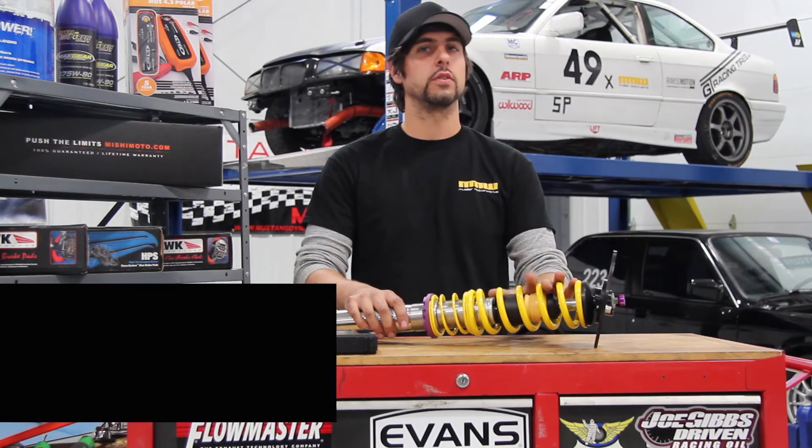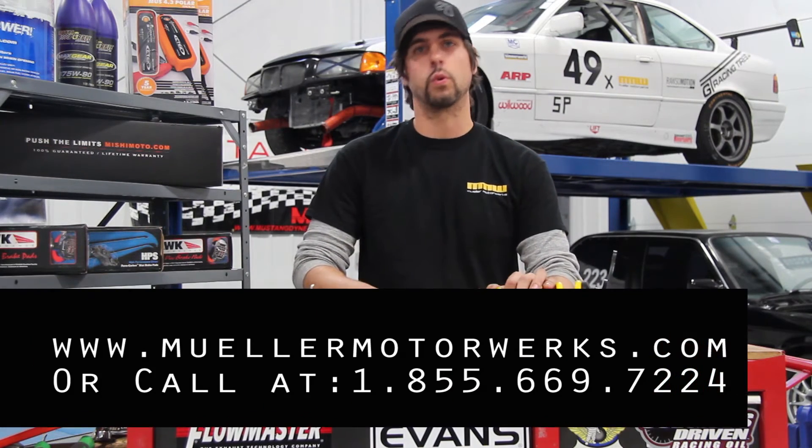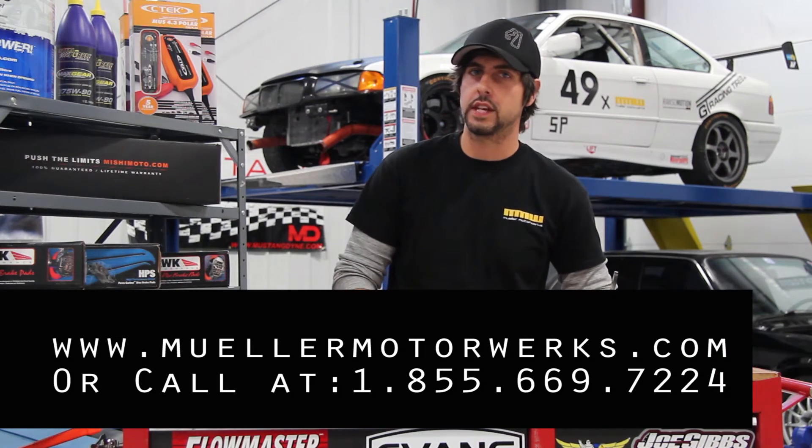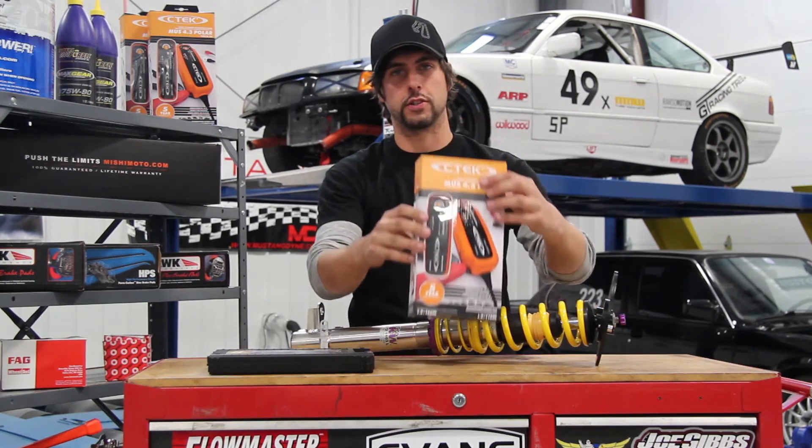For more information, you can call one of our product specialists or visit the website. Join us next week on Mueller Motor Works Zero to Sixty, where we review the CTEK line of battery chargers.